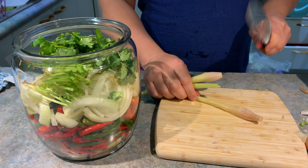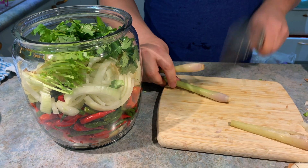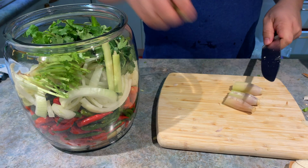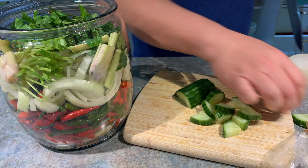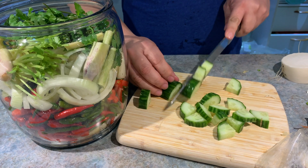Next, let's bruise the lemongrass. No need to peel it either.